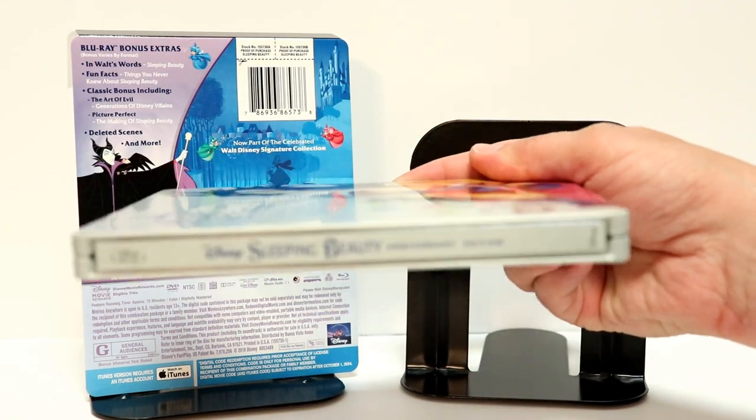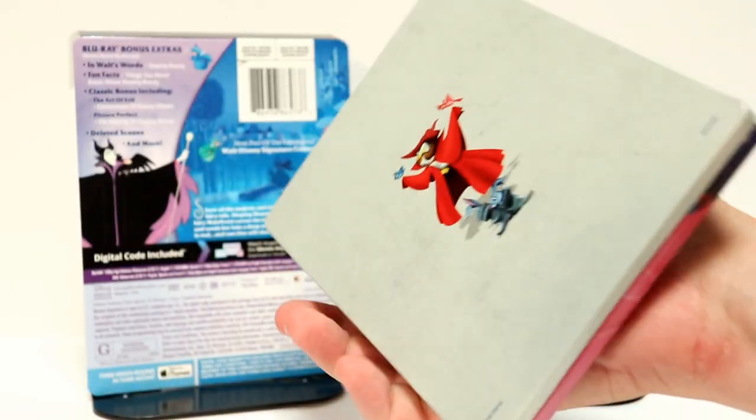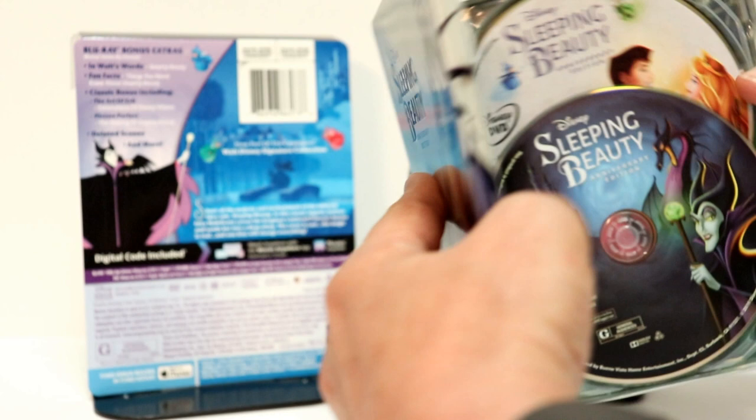And we have the signature collection logo right there. Really nice image. I really like that. And here is the spine. And here is the back — just a very simple, plain image.